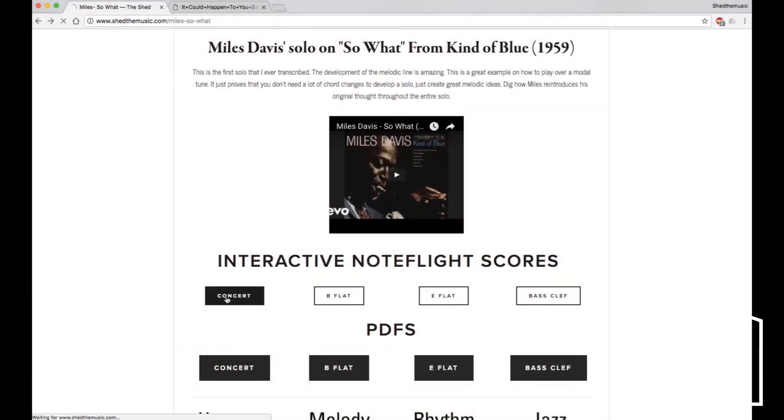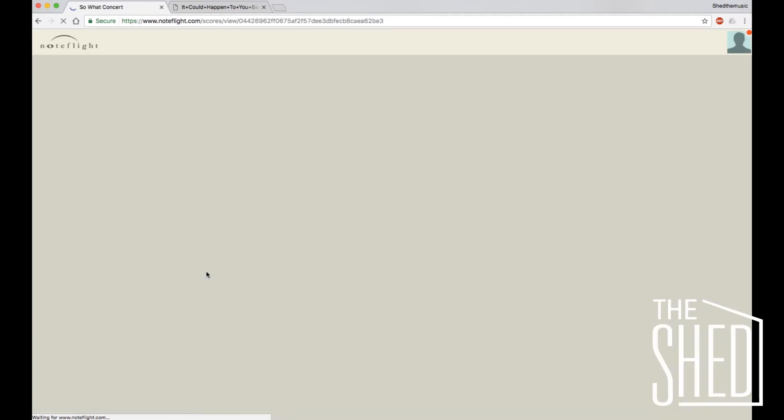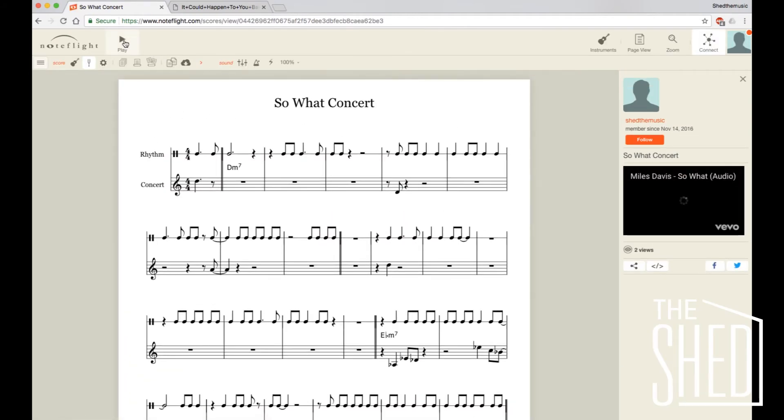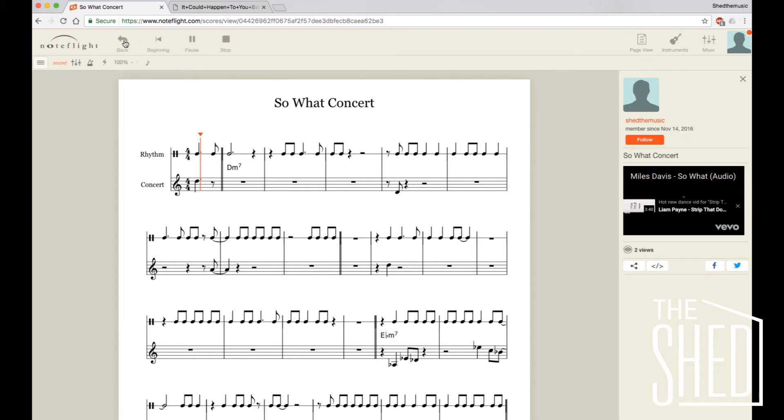Now what we've done with NoteFlight is we've made these interactive. So for each of our guided transcriptions we have now included interactive NoteFlight links. I will click on the concert pitch NoteFlight link and it brings me here. It's the same thing as we had in the PDF, except now we're in NoteFlight. And if you press play, the audio of the original recording is synced with the music.